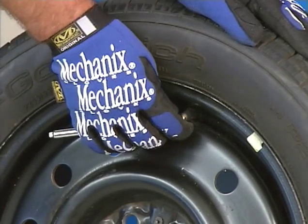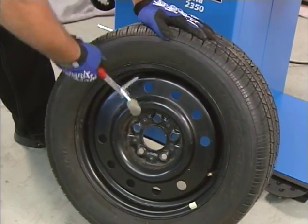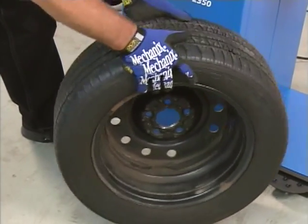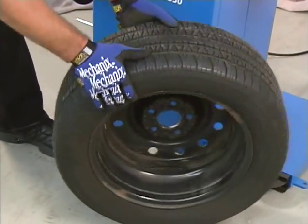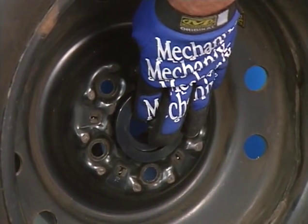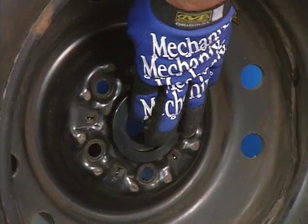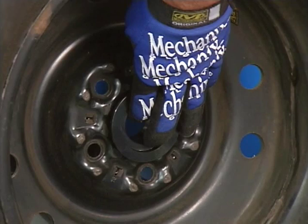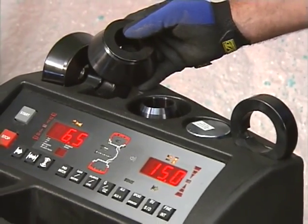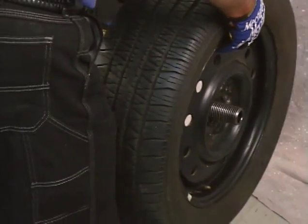Prior to balancing, inflate the tire to the correct pressure. Check for and remove any foreign material inside the tire. Remove the old wheel weights. Ensure that the tire and wheel are free of excessive dirt, rust, and large stones. Nearly all standard wheels and most alloy wheels will be mounted with centering cones. Mounting cones, balancer backing plate, and vehicle wheel pilot holes must be free of dirt, rust, etc. to get the proper balance. Optional adapters are available for many custom wheels.